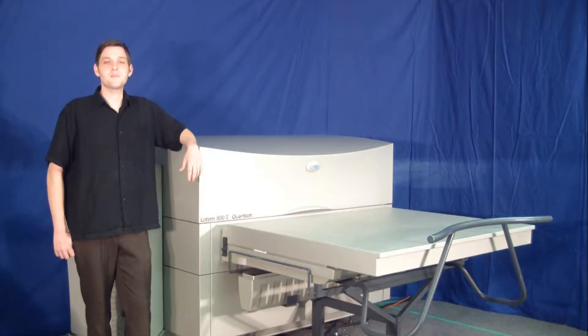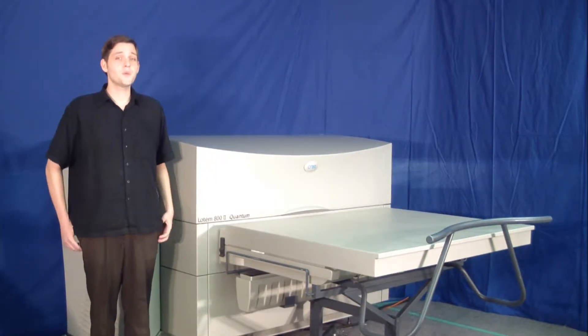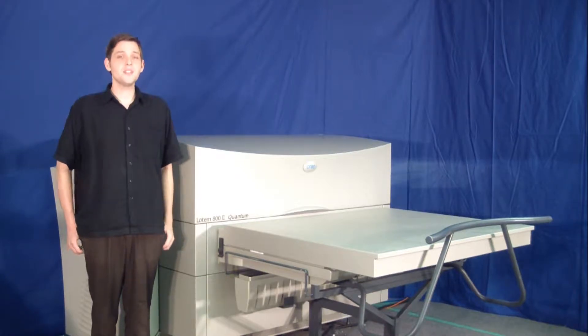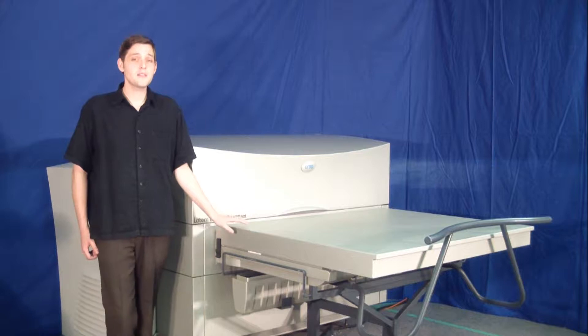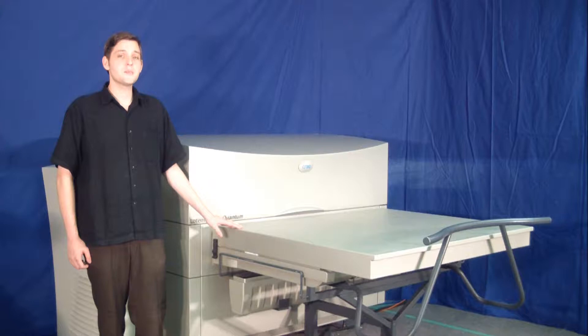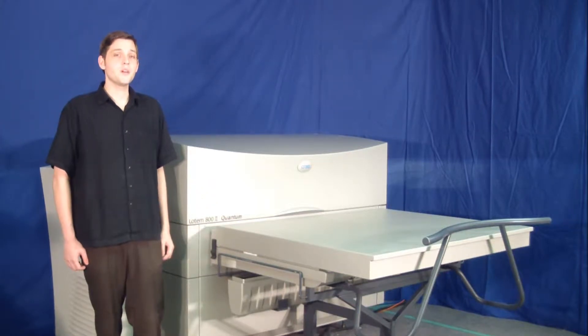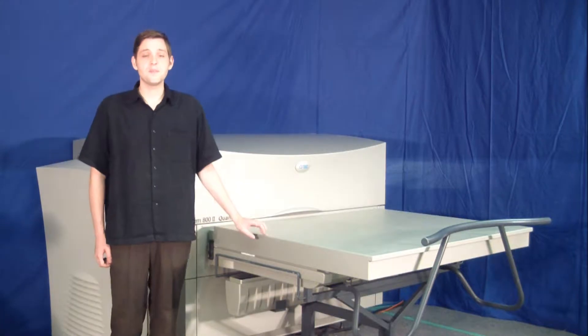Hello, this is Greg from Biprofix Pre-Press Versions. Today we'll be looking at the Creolotem 802 Quantum. This machine is a fully automated dual cassette 8-up thermal plate setter with automatic slip sheet. This unit can image processless plates as well as standard thermal plates at 2400 or 2540 DPI, and can expose plates at up to 25 plates an hour.